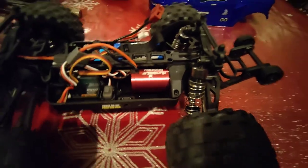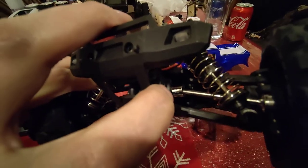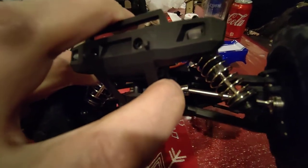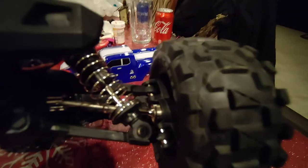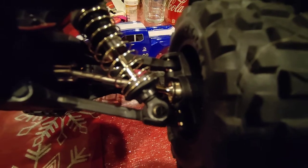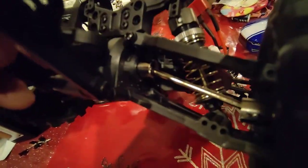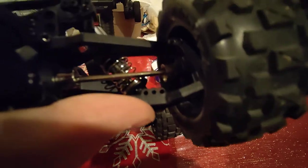Back to the additional upgrades: on the front, when I had the diffs out, I also put in the metal output cups off the diff and the CVD-style knuckles for the axle. I did that on the front. On the rear I did the same thing — metal outdrive cups, metal dog bones and axles.